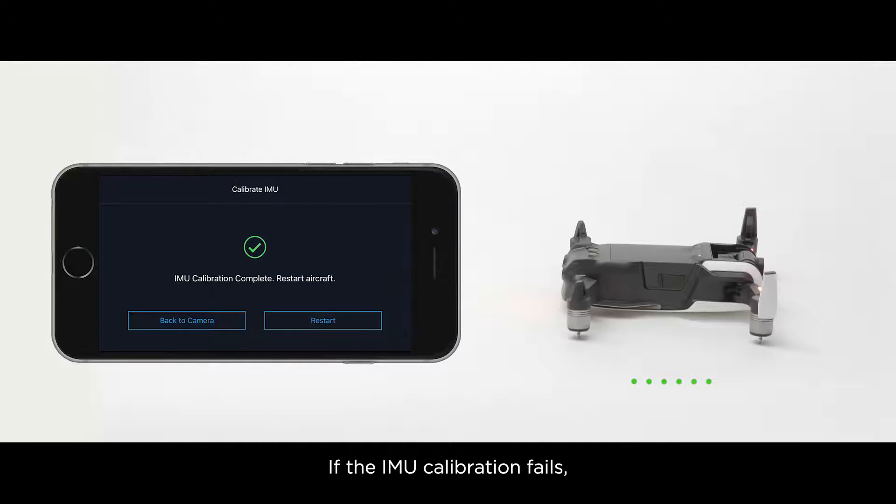If the IMU calibration fails, restart the aircraft and try again. Thank you for watching.